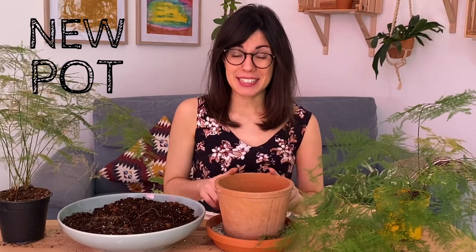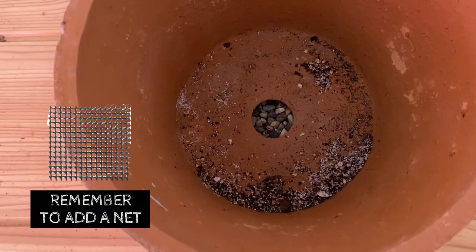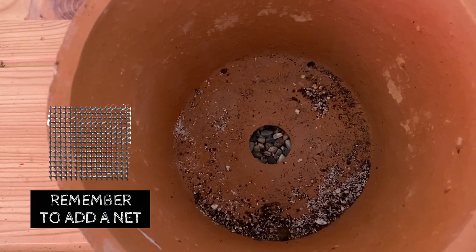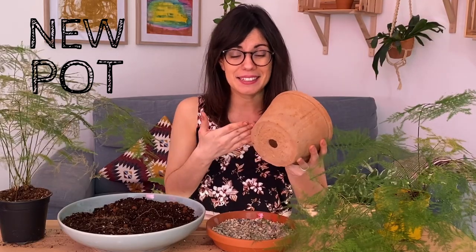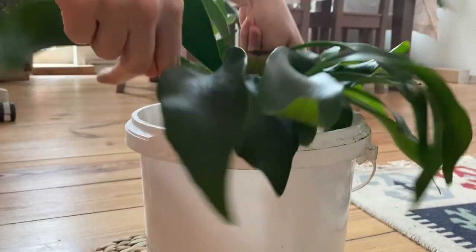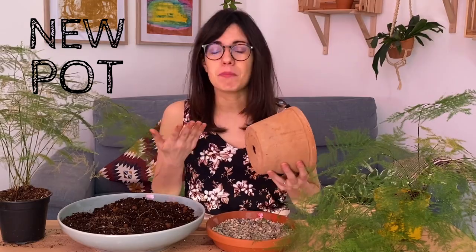Another important thing to know is that this pot has a drainage hole. As a plant beginner, I like to get pots that have drainage holes because these help me prevent over-watering my plants. Once I'm done watering them, I let the excess water drain down through the drainage holes, and that way I make sure that the soil is moist but not wet.